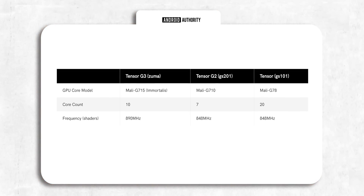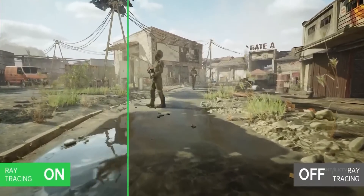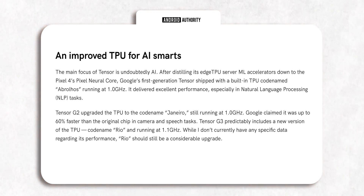Coming to the GPU, the chip will use the Mali G715 Immortalis with 10 cores, and most importantly, it will have ray tracing enabled for realistic shadows and reflections. Of course, it will also have an improved TPU for better AI performance.